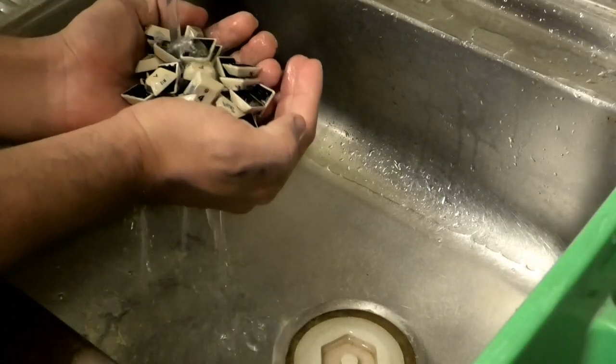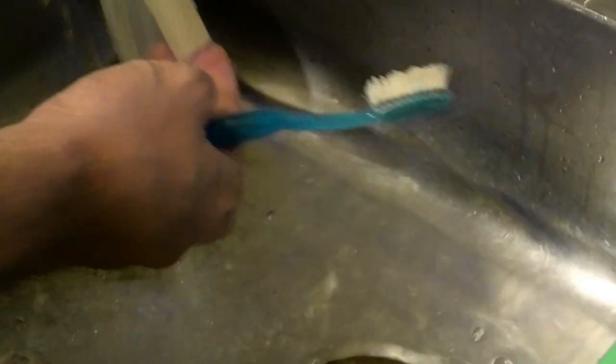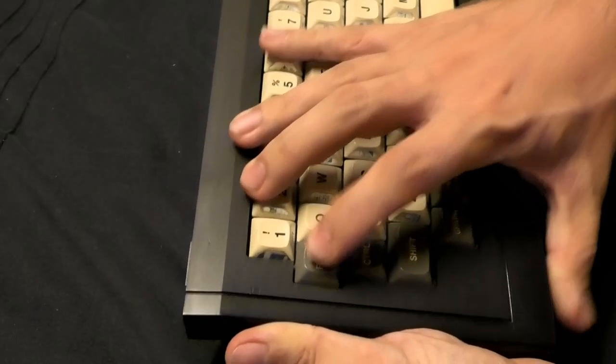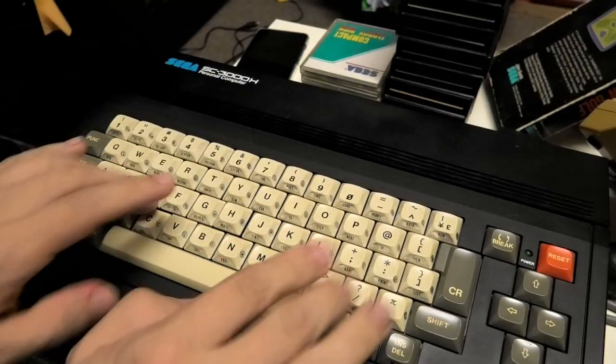Apart from the spacebar - the spacebar has the metal rod attached to it, so I don't want to submerge it. But then I drop it in anyway like a loser. It was at this point that I realised I'd forgotten about the red and grey keys. I'm going to leave what I have to dry overnight and do the other keys off-camera. Now my hands are all pruney.